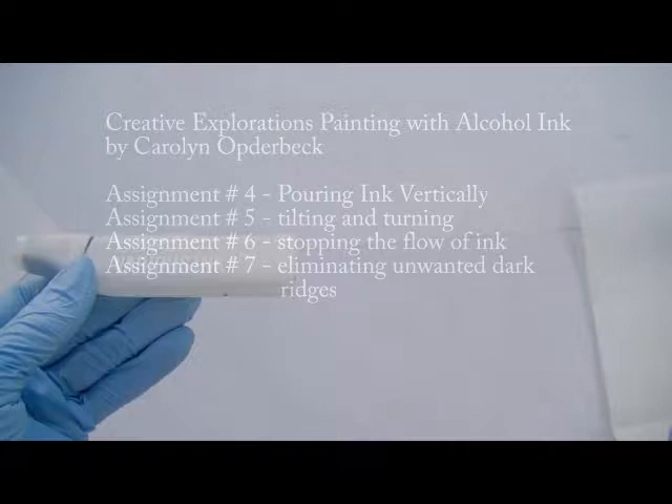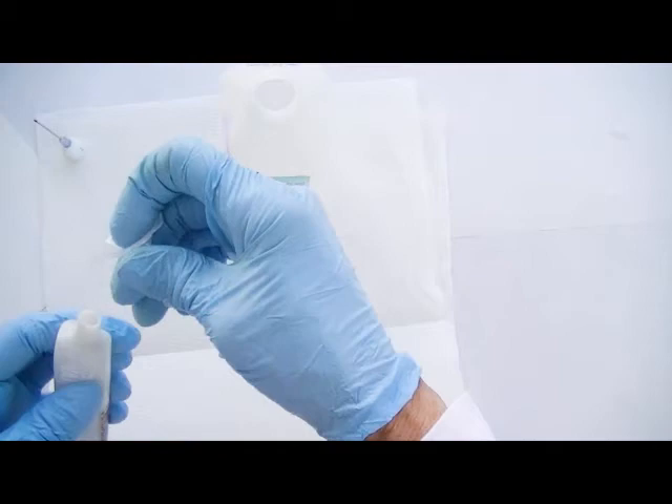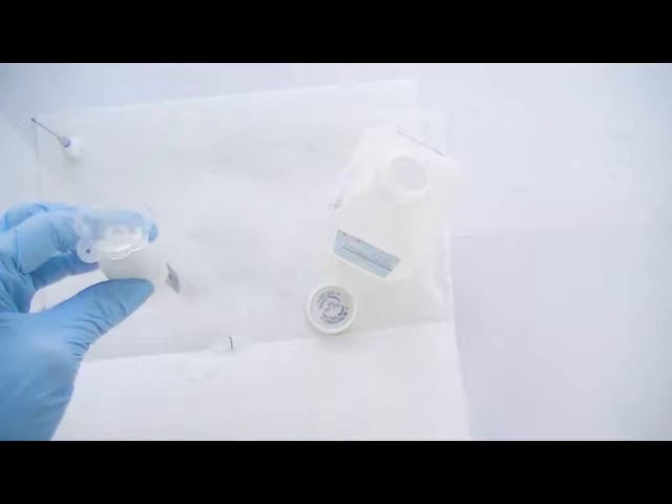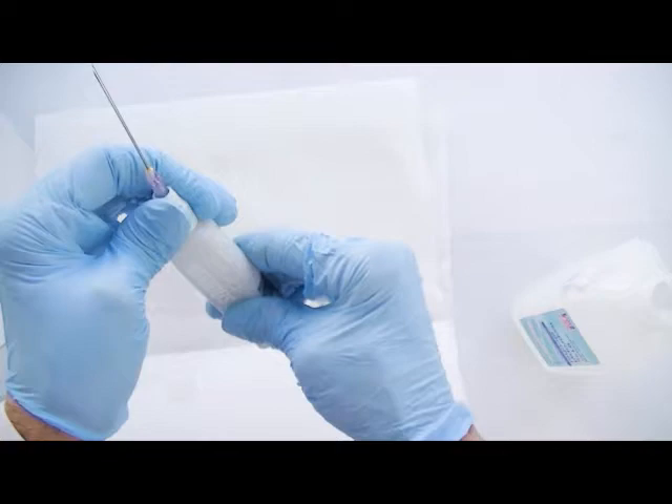In this assignment it will be necessary to remove the lid from your Copic Various Ink empty container and fill it with alcohol. Remove the tip from the container. I found a little funnel that fits the container and fill that with the alcohol. Replace the little tip and then put the Copic refill booster tip on that and tighten it securely.